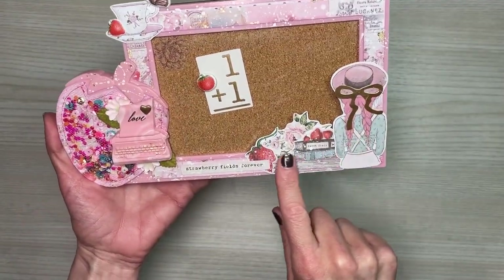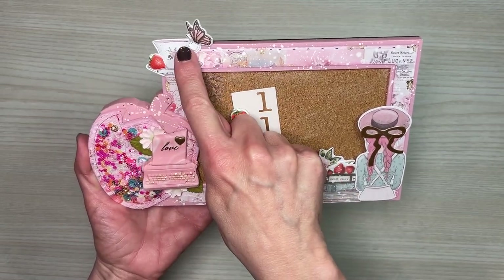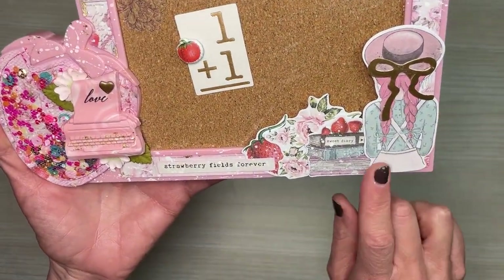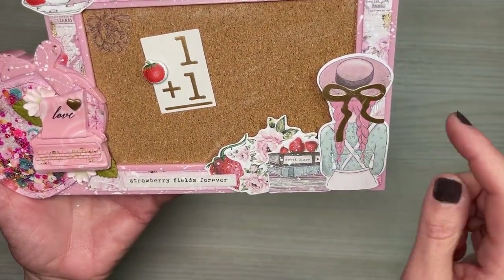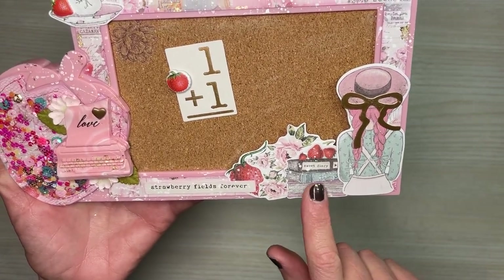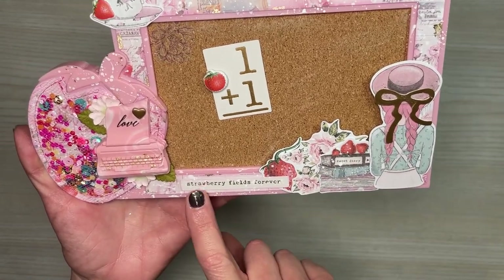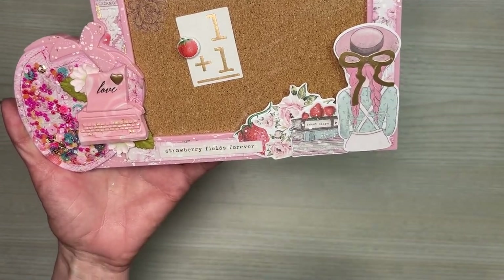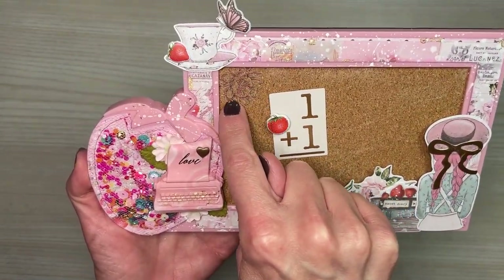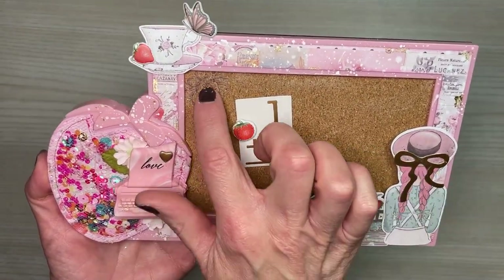I added some ephemera pieces — I created a cluster here in the corner, and we have a cluster over here on the strawberry. Down below we have that cute little girl. I added the gold bow ephemera piece to the back of her hat, then stacked three more pieces of ephemera next to her and added 'strawberry fields forever.' On the corkboard itself, I added a rub-on flower that goes with the paper collection, also from the Dollar Tree.